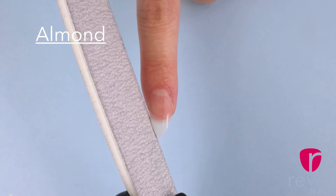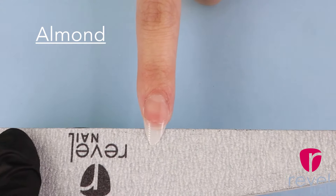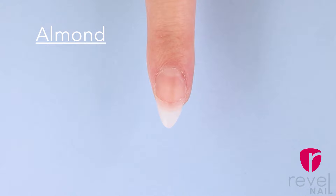Line the file up with the sidewall of your nail filing inwards. File a little bit on each side, make sure that it's even. Make sure not to press into the sidewall of the nail — that can cause lifting. Keep the point rounded compared to a stiletto, which would be nice and sharp.